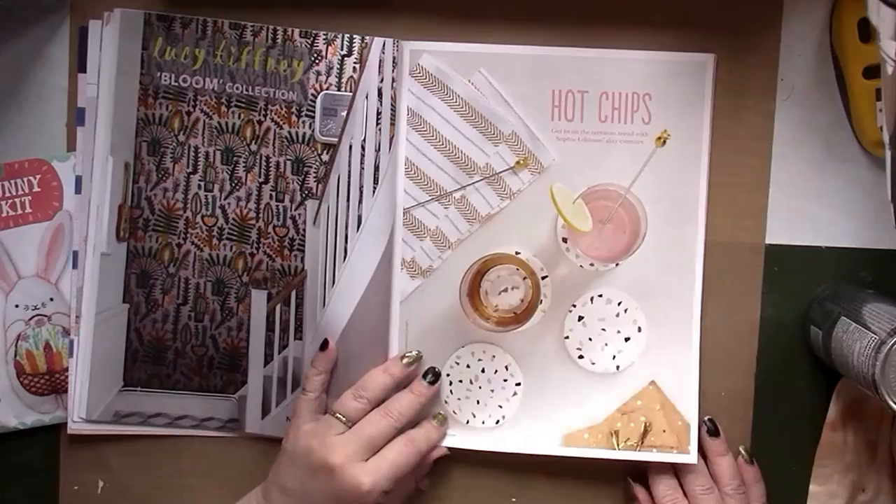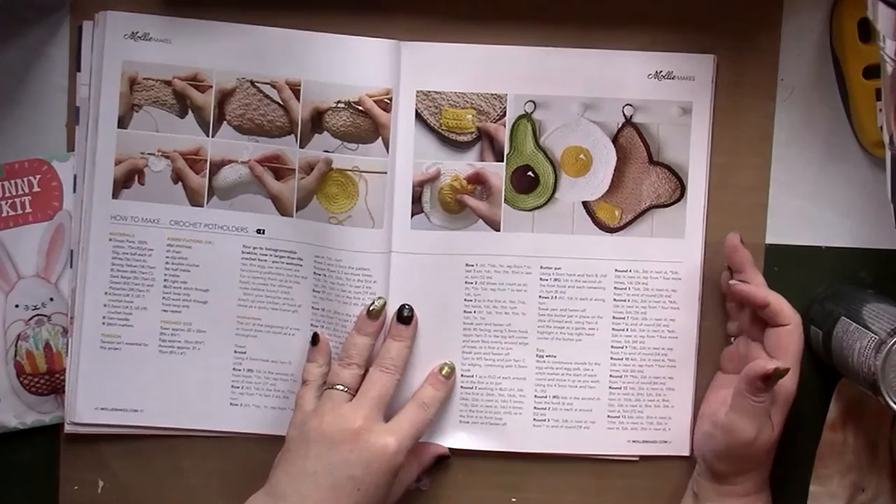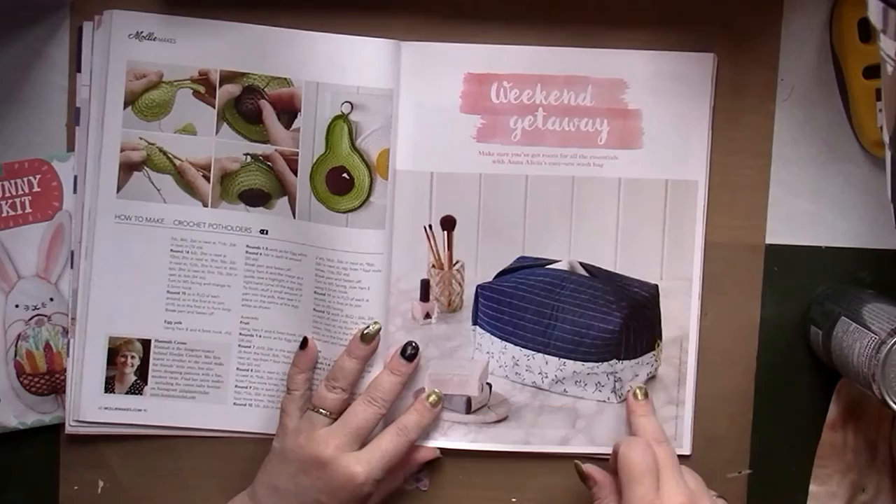There are clay coasters, crocheted pot holders in the shape of an avocado and an egg. There's also something like a tissue box holder, except it's designed to hold face cloths — that's cool.